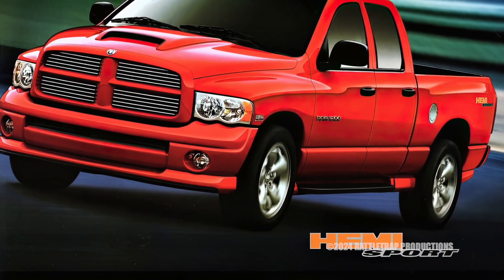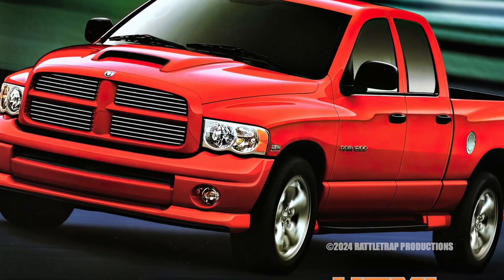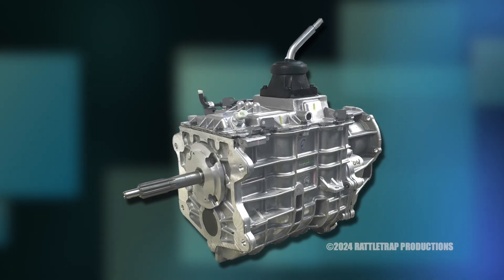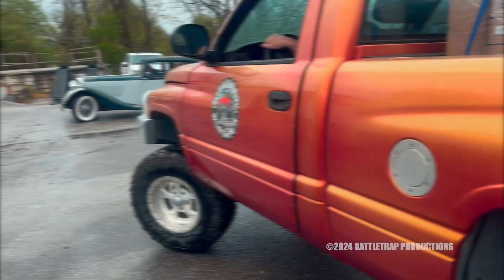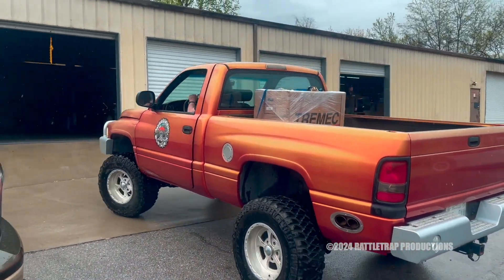Now with the late model Hemi and the second-generation Dodge trucks getting more and more popular, it was only fitting that they come up with a way to fit the new Tremec 4055 five-speed into the two-wheel drive and four-wheel drive trucks. So using the little red wagon for fitting and prototyping, they set out to create a bolt-in kit.